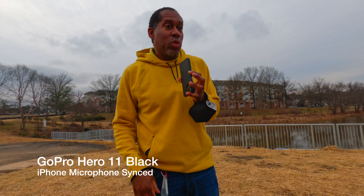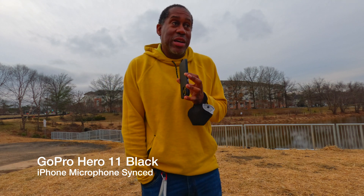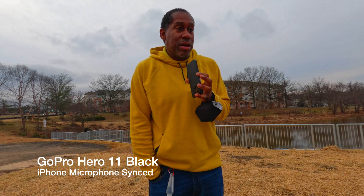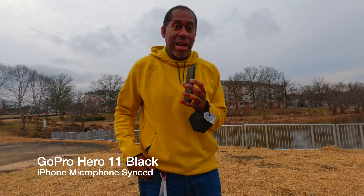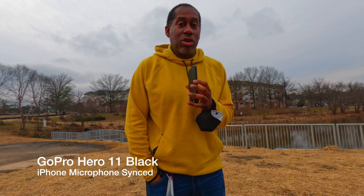There is a little bit of wind out here, so I don't know how much it's going to affect the audio on this iPhone right now. If it does, this is something to take into consideration — you'll have to put a little furry dead cat over your microphone or use a different type of microphone that has a dead cat. Alright, let's go back inside now and show you how you can sync up this audio with the video.